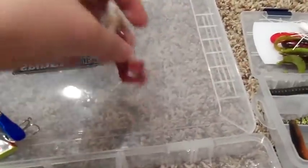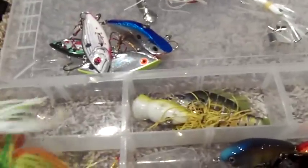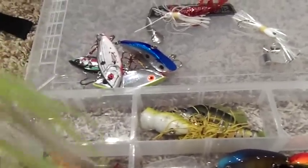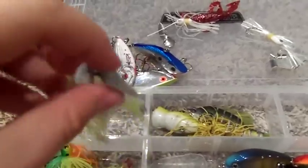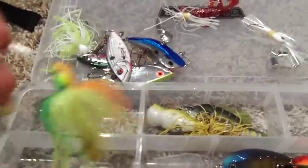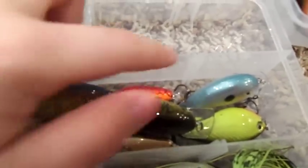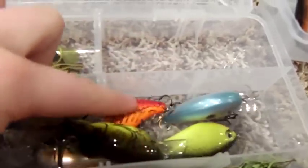A Spinnerbait — oh wait, that's a Spinnerbait and a Buzzbait. Buzzbait's right there. I forgot what to call this — Chatterbait — and then a Spinnerbait. Here's all my crankbaits, and a Bomber Crankbait right there.